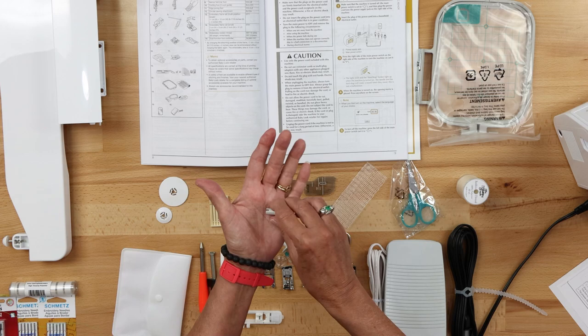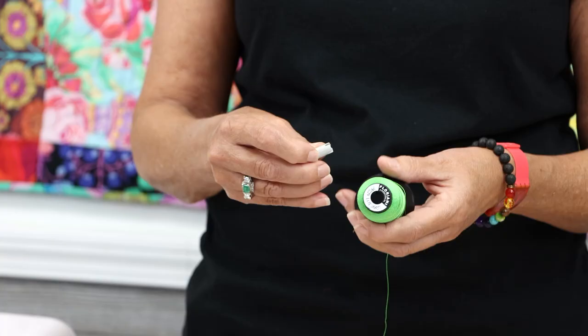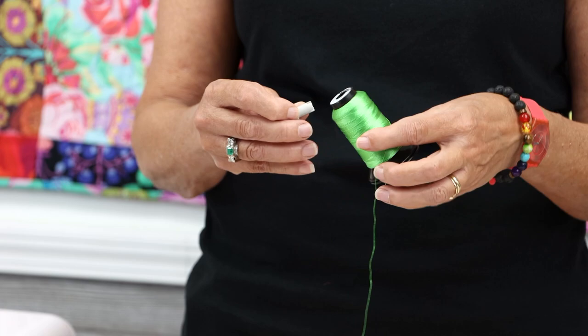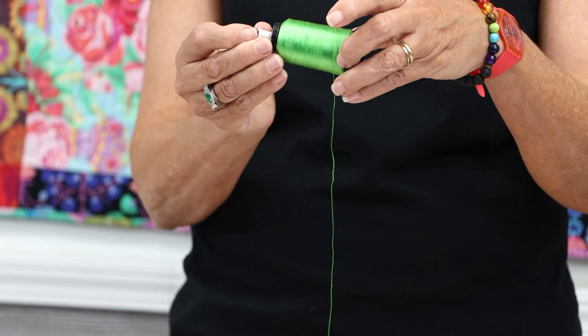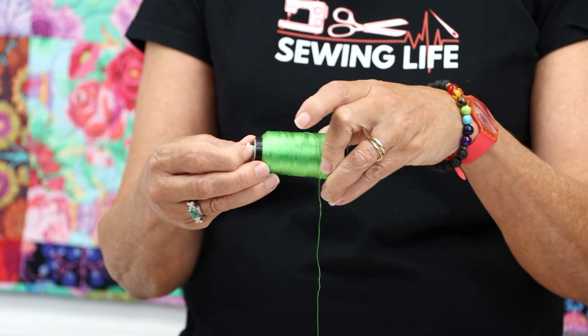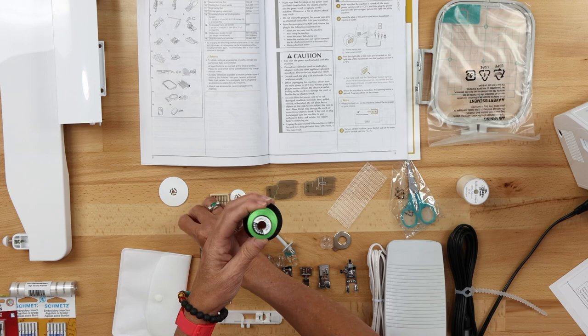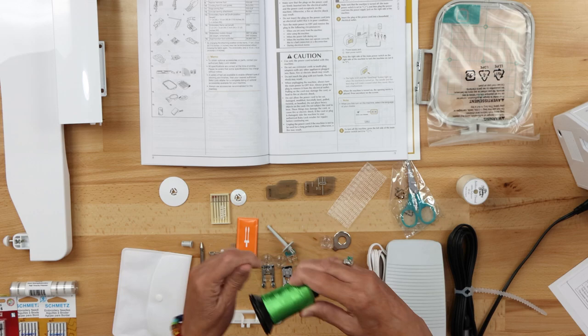Then we have this little item here — most people never know what to do with it, but it plays a big role in embroidery. Embroidering with cones of thread is very popular. When you go to put a cone on your machine on the spool holder, you're going to run it horizontally. You're not going to use a regular spool cap — you're going to use this cone holder, which slides in to hold it on the spool holder. It helps provide very even tension and prevents your thread from bouncing up and down on your horizontal spool holder.